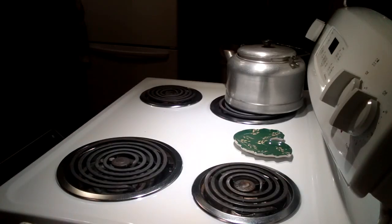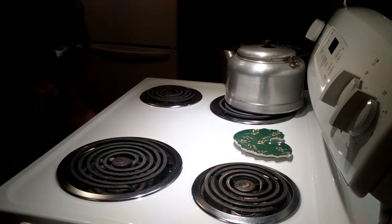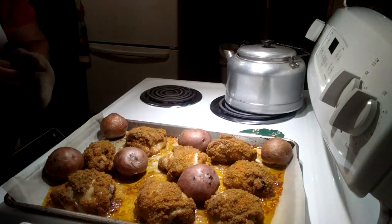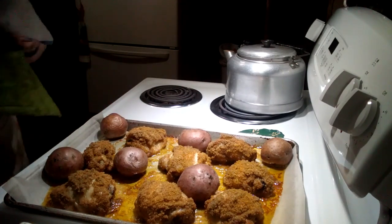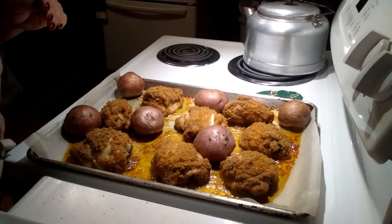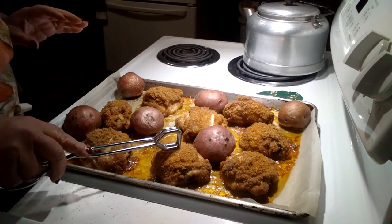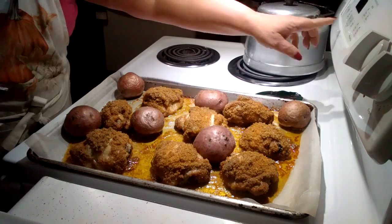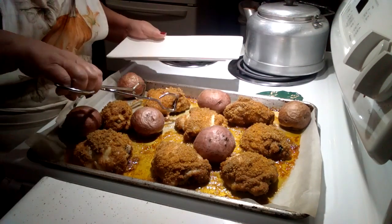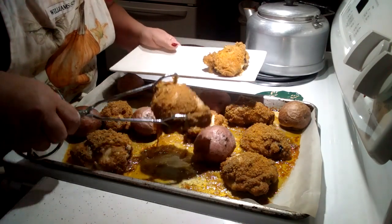Okay friends, my chicken is all done and look at how beautiful that turns out — it looks just like shake and bake, nice and crispy. You probably can't hear that crunch but it is beautiful.